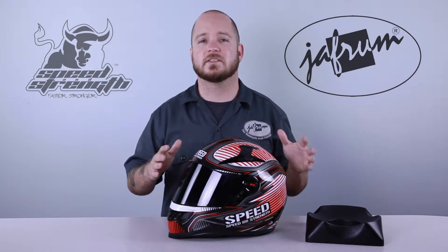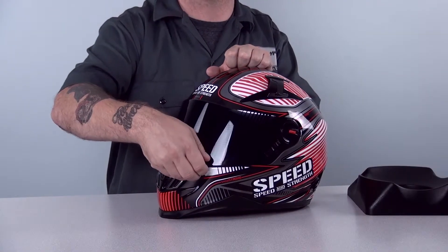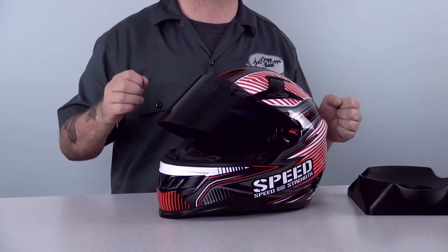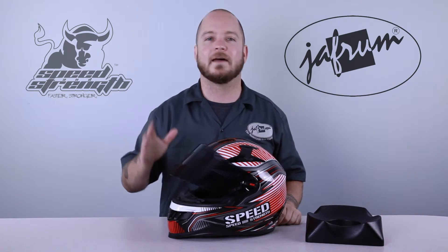The only aspect of this shield that I don't love is the new system doesn't allow you to just have the shield cracked open. The first detent has the shield open halfway. This is okay for a parking lot, but you couldn't really go over about 35 or so without the turbulence being blinding. A fair trade, though, to have the spring-loaded base plates to hold the shield against the gasket.